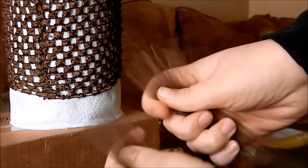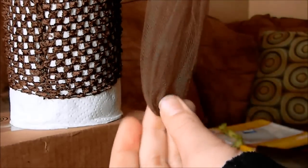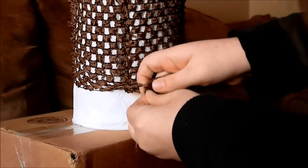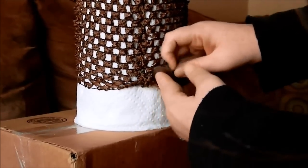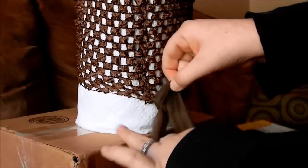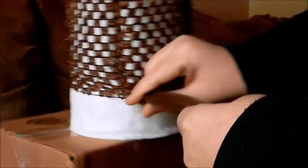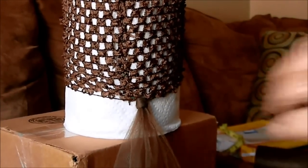Fold it in half at the end, make sure it's even. You're going to put it through that first hole, open it up, do a slip knot, and make sure it's even before you pull it tight — just like that. You don't have to pull it too tight; the knots will not come out.